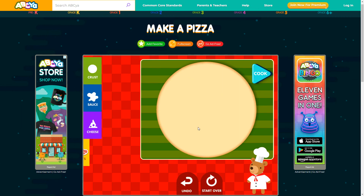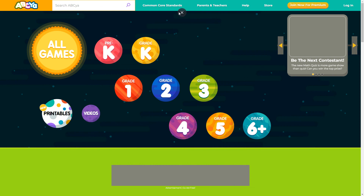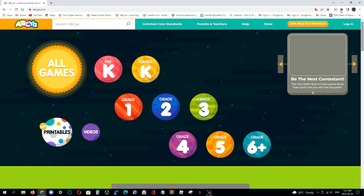Use the ingredients on the left to make your pizza. Thanks for listening.